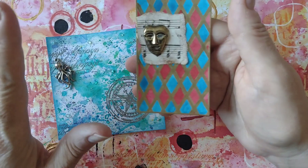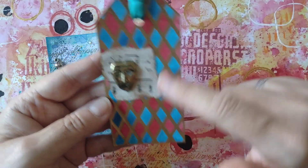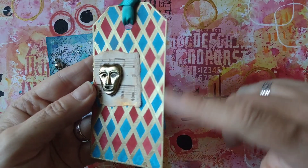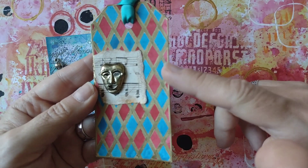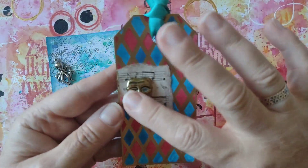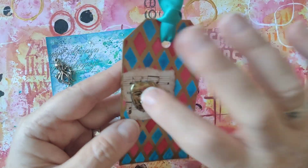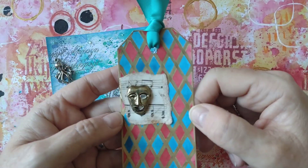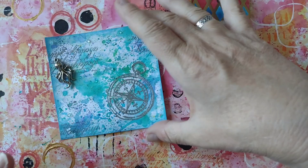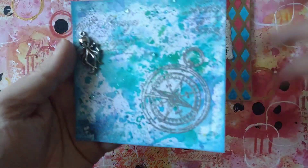She pulls out some prompts each month. This month it was harlequin, and I have gone with a harlequin theme — I've drawn out diamonds and painted them, put gold around them, and I've picked out this little mask as well, sort of a brass charm I think. Anyway, that's my tag for PT Tag Club.